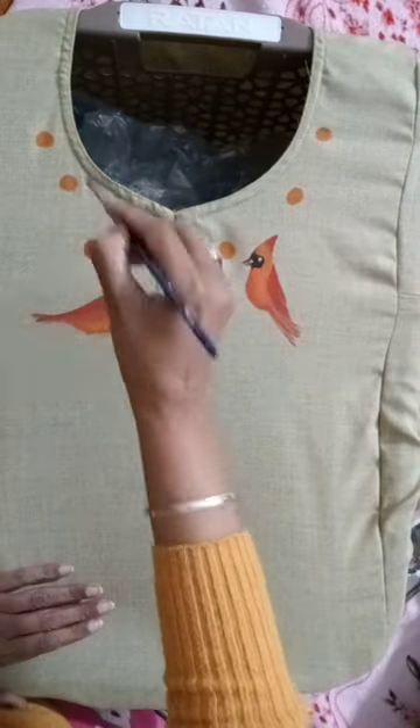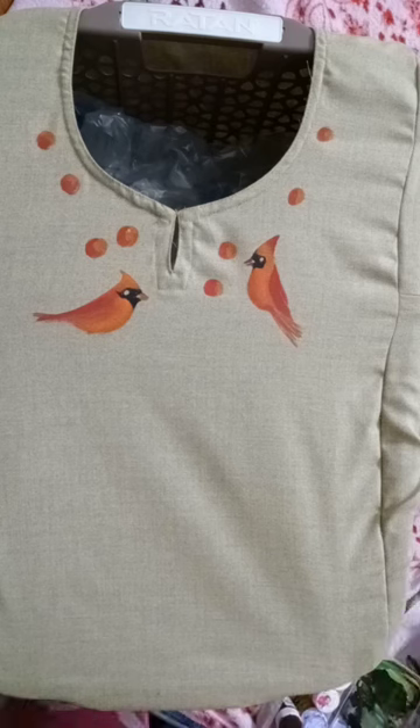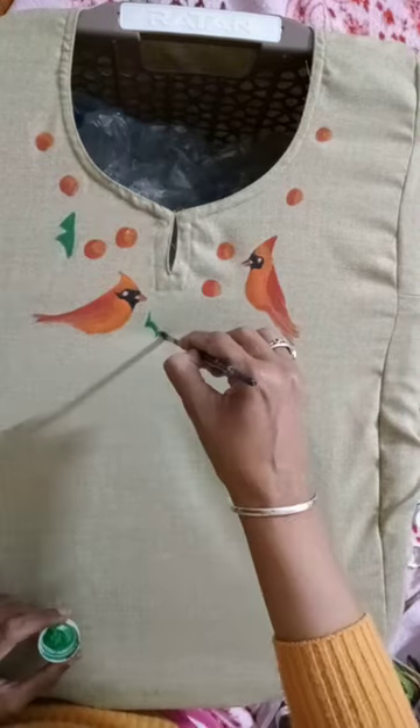Continuing with the bulbul design, I have added some fruits and I'll be adding the leaves. I'm going freehand and I have used the same color scheme — that is orange and crimson red.